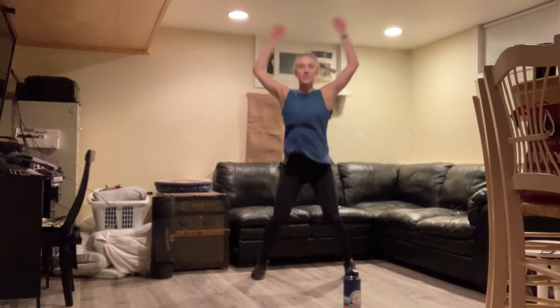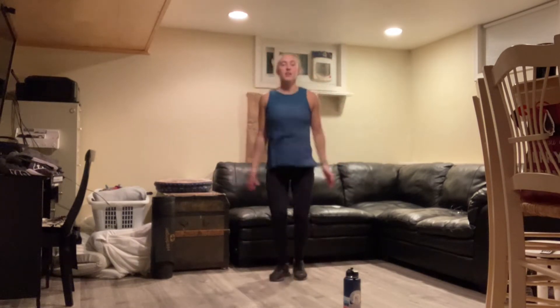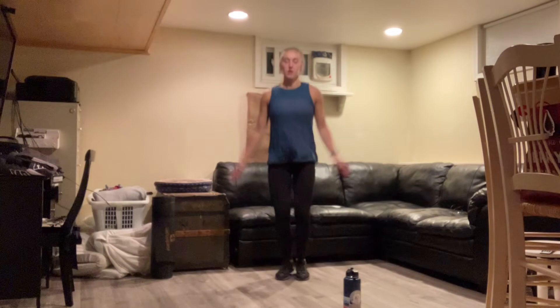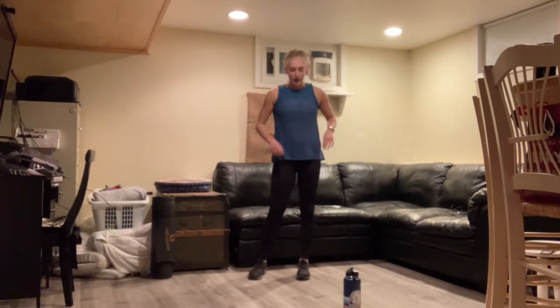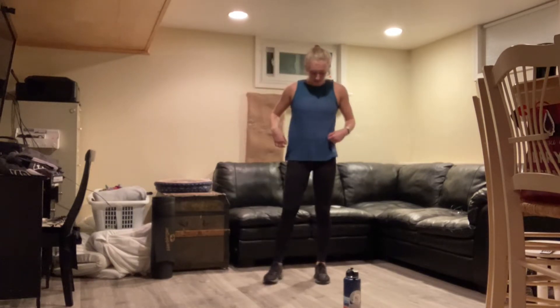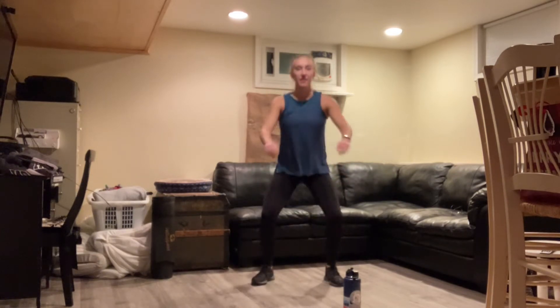You always have the option just to step one foot out and the other, or you can add the hop in. And rest. Ten seconds — back to those air squats. And three, two, one. During this warm-up, and even during our workout today, feel free to go at your own pace. Whether that's faster than me or slower than me, go at whatever pace is going to give you the best workout for you today. And rest.